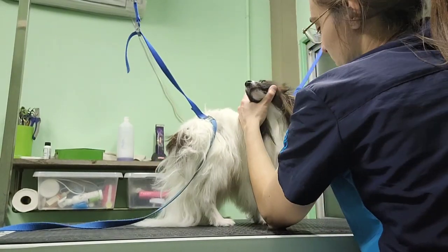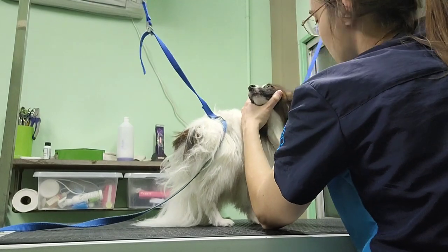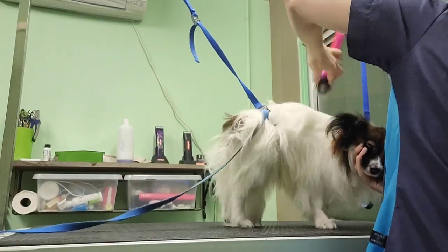When you brush your papillon, make sure you cover every corner, because with long fur like this one, it's easy to miss a few spots.